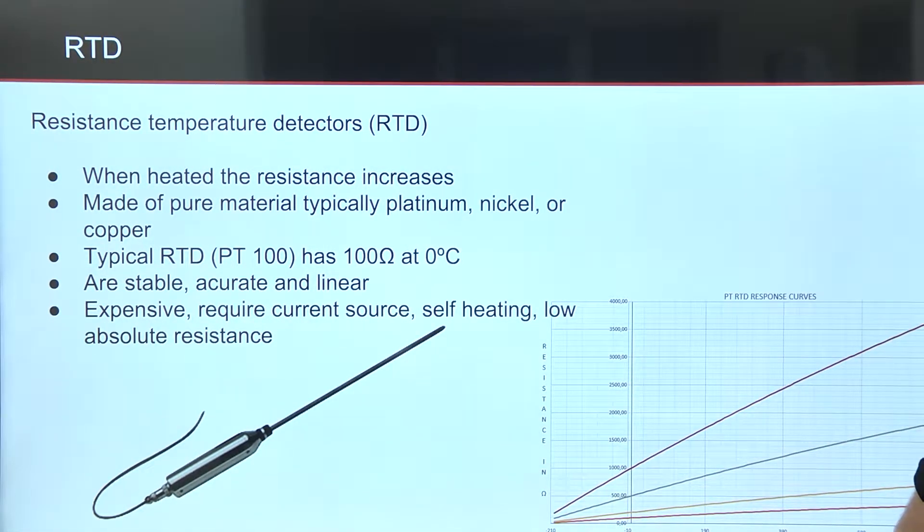A typical RTD is the PT100, which means a platinum RTD with 100 ohm resistance at 0 degrees Celsius. RTDs are stable, accurate, and linear, but they are also expensive, require a current source, are subject to self-heating, and have low absolute resistance.